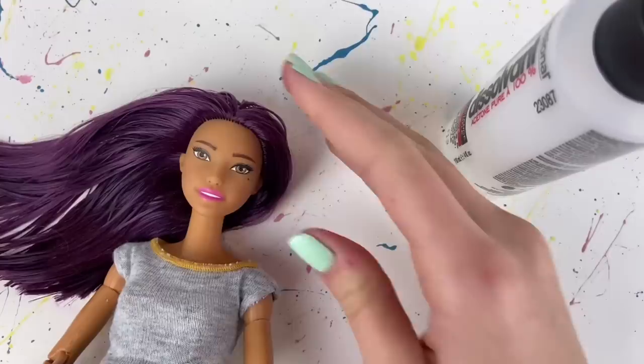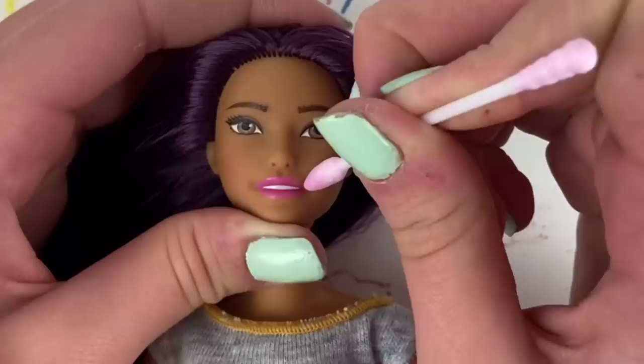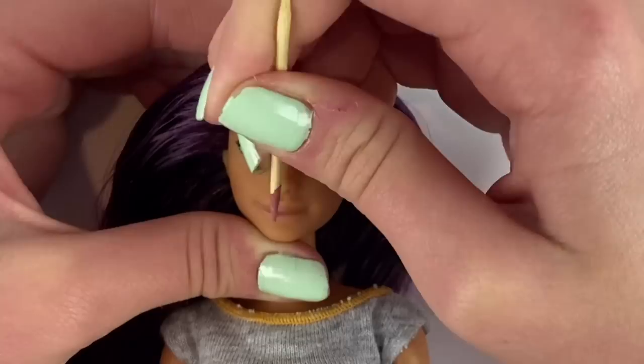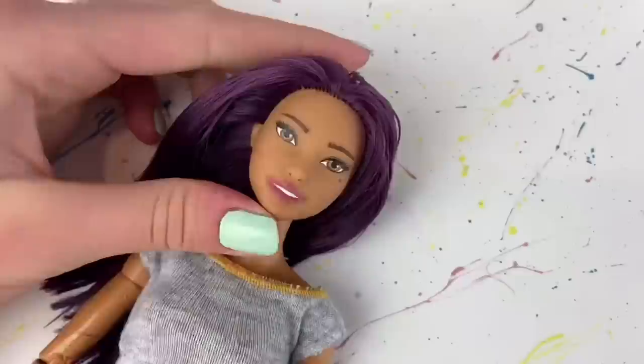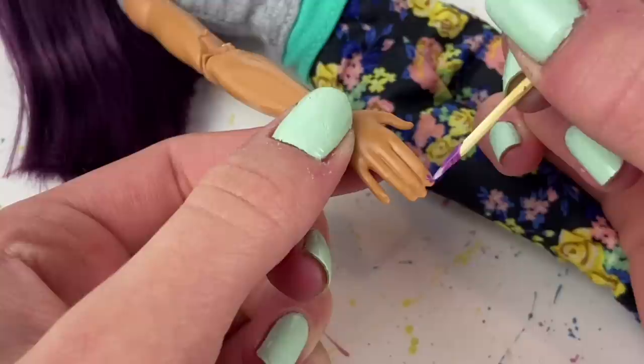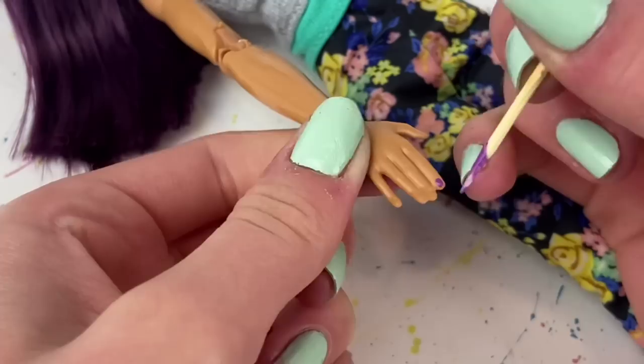For her lips, I'm using 100% acetone and a Q-tip to remove the lipstick on her face. Then I'm mixing up a natural lip color and painting that on. I also painted her teeth back on off camera. For her nails, I'm using the same paint-and-Mod-Podge method but with glossy Mod Podge instead, to give them a bit of shine. I'm using a purple color for her nail polish to match her hair.